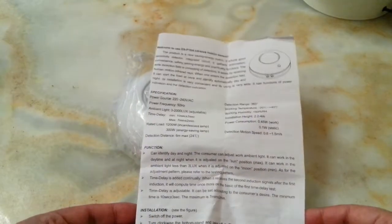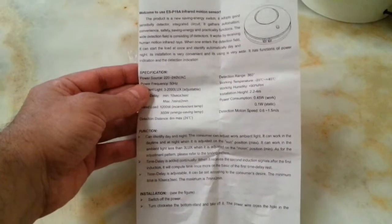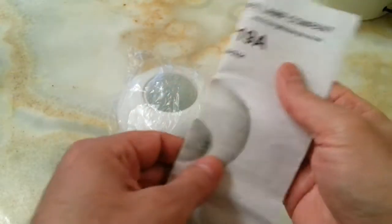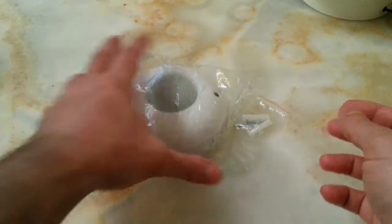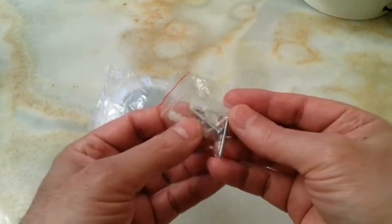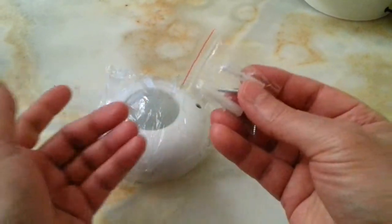Then we move on to the other side, which tells you about the functions and the rest of it. The item also comes with two screws and two wall plugs or ceiling plugs.